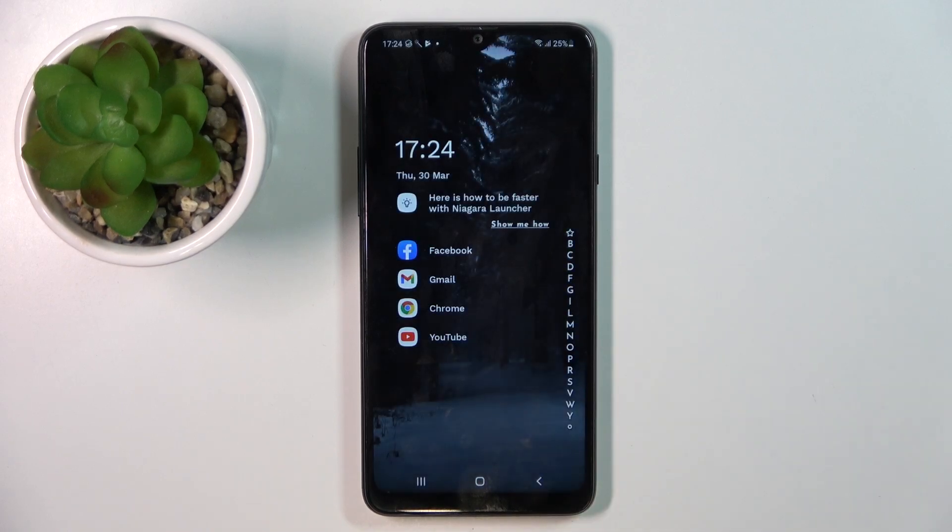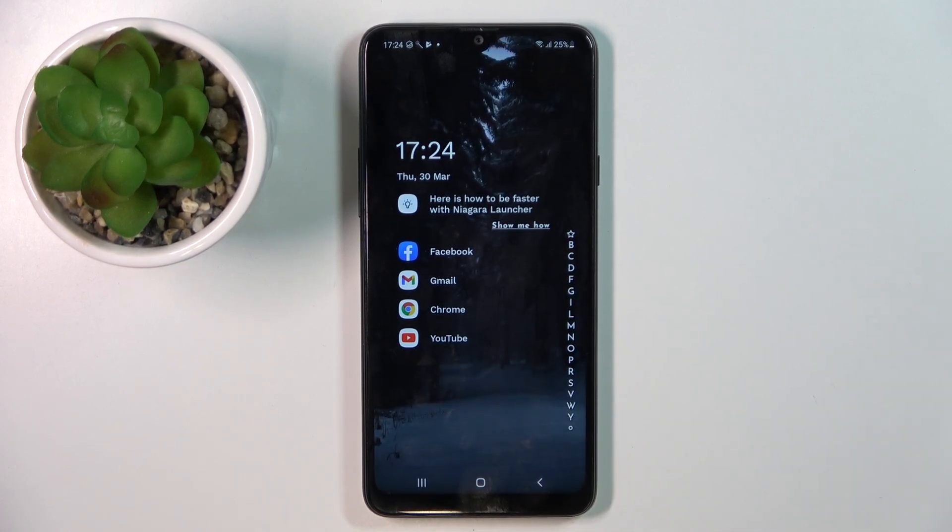Hi, welcome to Hard Wizard Info channel, dear viewers. In front of me is a Samsung Galaxy A20s device, and now I can show you how to improve battery life on this smartphone.